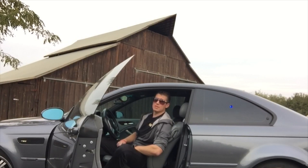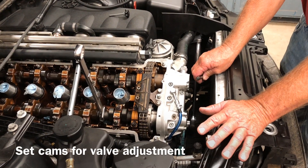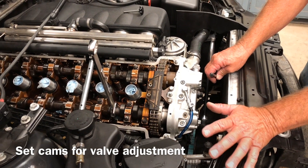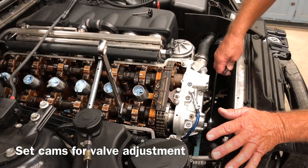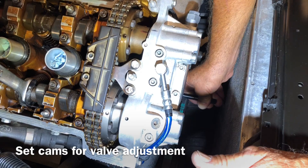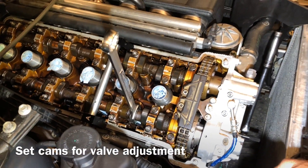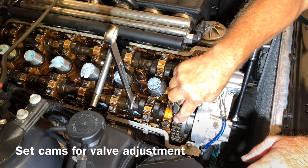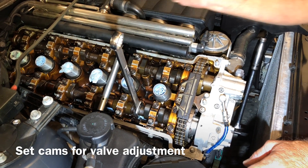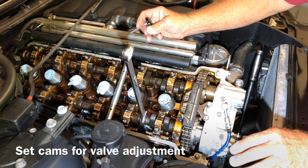We're going to finish up the timing here and check it. We've been running the valves making sure they're all in adjustment. Since this engine has cycled over numerous times, it's time to check the timing for the final go-through. Here's our locking pin for the crank — it installs nice and clean all the way in. After the engine has been cycled, you need to relieve the tension on the chain. Do that with a 24 millimeter wrench on the cam lugs — just rock it back and forth to take the bind out of the chain.